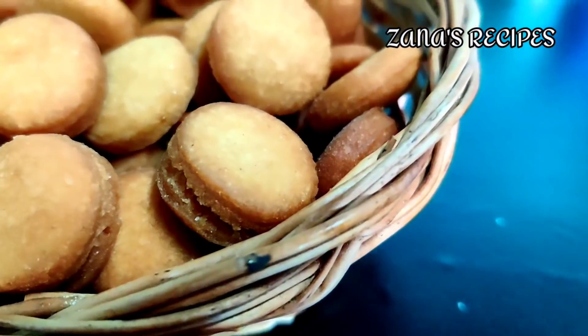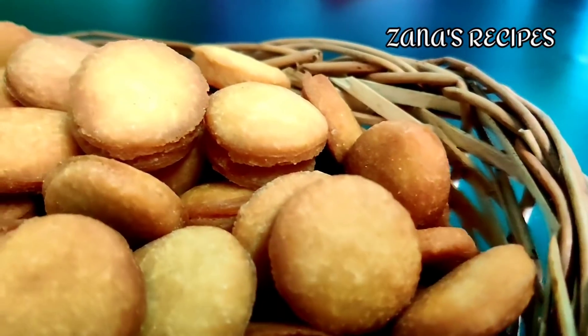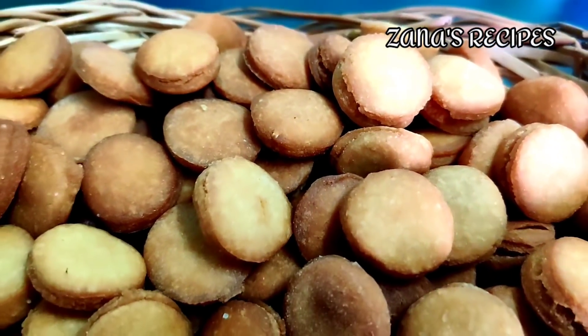You can cook this biscuit in 10 minutes. It will be easy and it will be tasty. It will also be easy to cook.